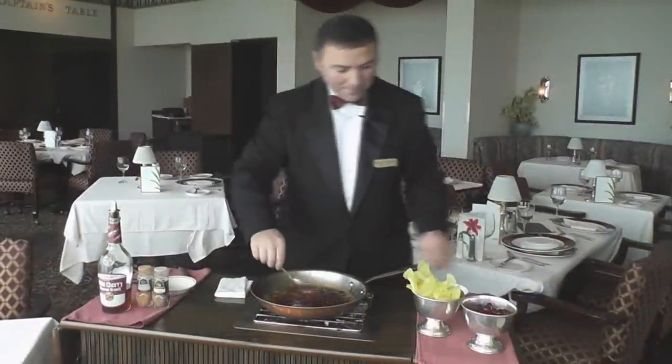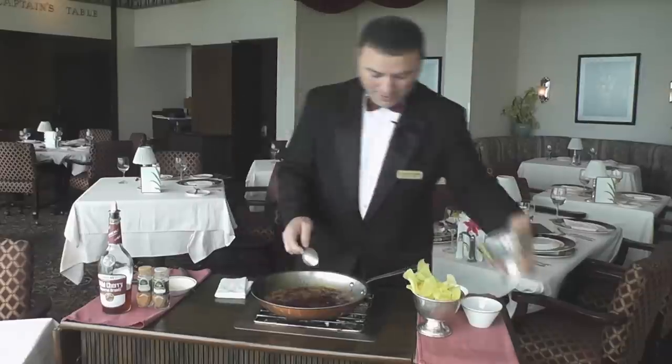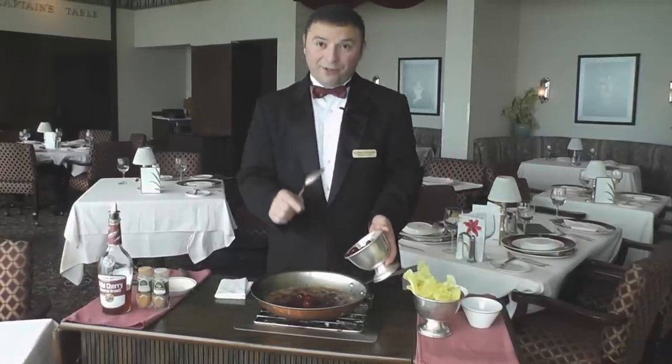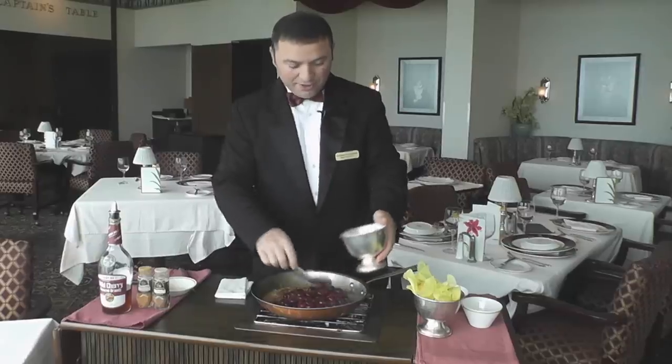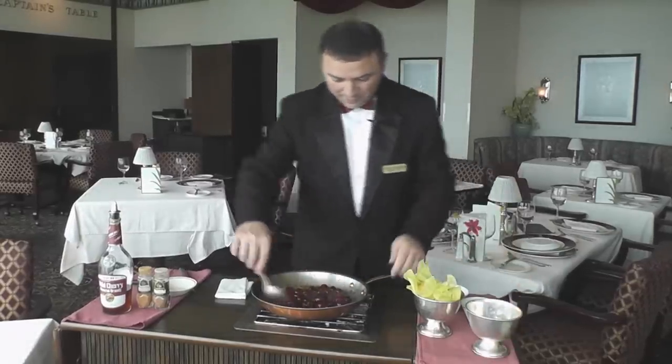At the Edgewater, Hassan prepares cherries jubilee right at tableside in front of the customers. The fresh tart cherries were picked from the Door County market, and tart cherries are available there seasonally.